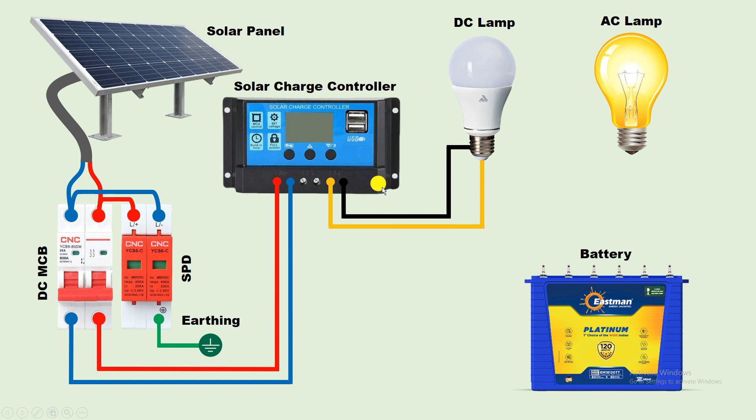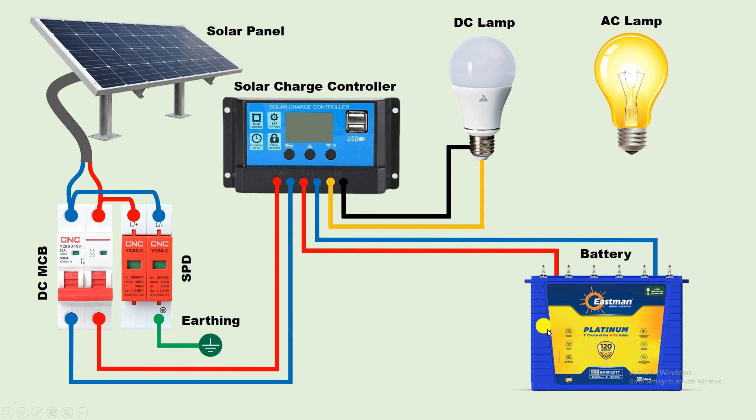Now, suppose you want this lamp to glow even when the solar panel is not producing electricity — then you need to use a battery. For connection of this battery, here you can see two terminals. The first terminal is for positive power supply, so connect one wire from this terminal with the positive terminal of the battery. From the second terminal, connect a wire with the negative terminal of the battery. Connection of the battery is done. Now, through this solar panel, the electricity produced will be used to charge the battery, and along with this, the power supply of the solar panel will also be used to glow the lamp. When the solar panel stops producing electricity, this lamp will glow through the power supply of the battery.